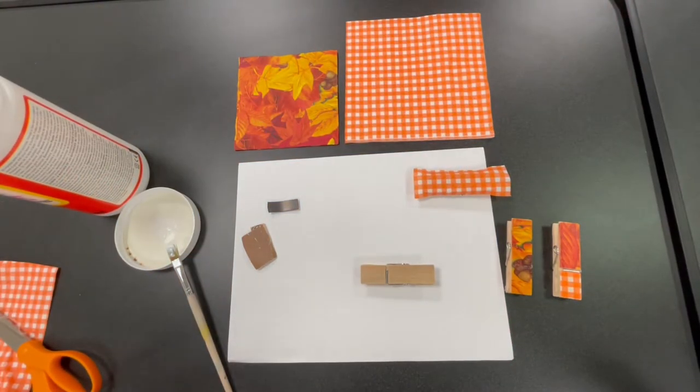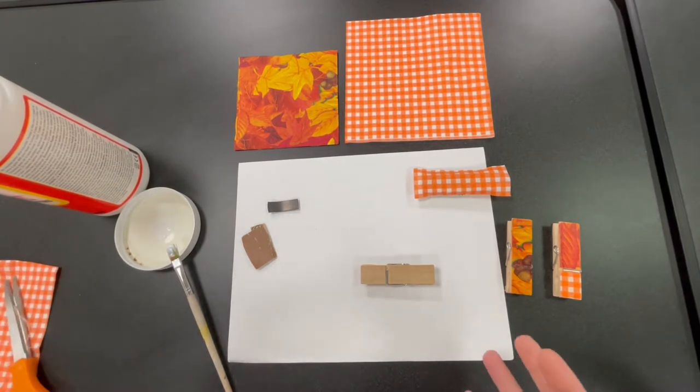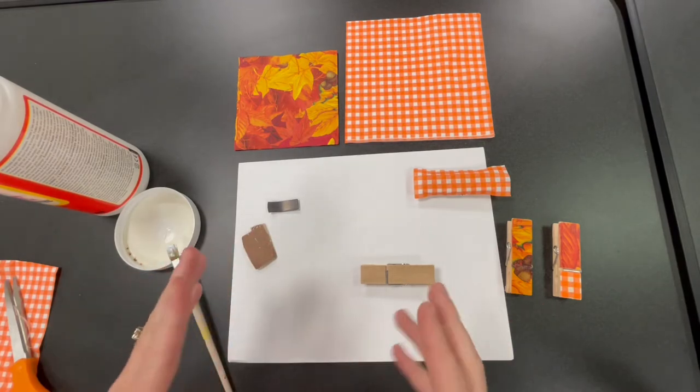Hi, everybody. Today we're going to make some clothespin clips, which you can use either as refrigerator magnets or chip clips, something like that.